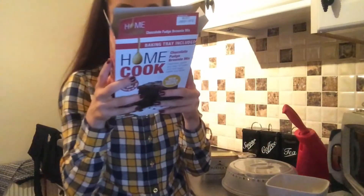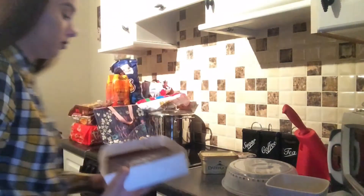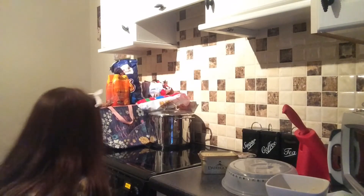You want to pop that in for approximately 20 to 25 minutes. This is my dog, her name is Elsa. We're back in 20 or 25 minutes, so we're just waiting now for them to bake.